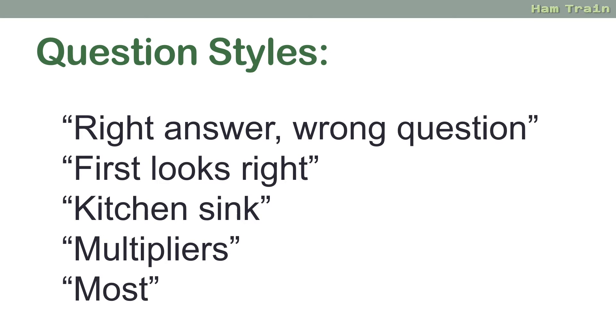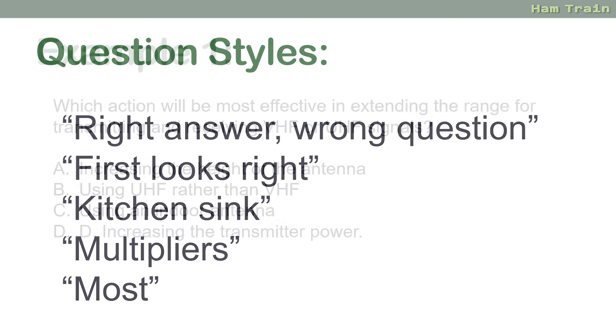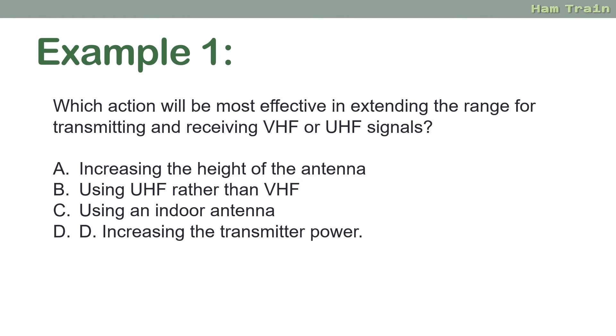Also watch out for use of 'most.' Here's a good one — an actual RSGB question: 'Which action will be most effective in extending the range for transmitting and receiving VHF or UHF?' There are two answers that both look plausible: increasing the height and increasing the power. The question is asking which is the most effective, and of course the answer would be increasing the height, not increasing the power.